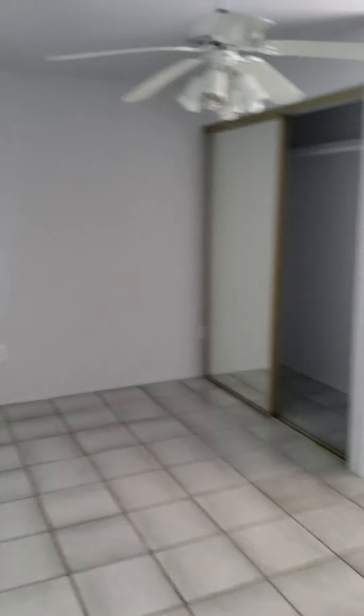Need smoke detectors in here too. This room is kind of an office - you can call it that because it has no closet. I'm wondering how many bedrooms it's listed as, because if there's no closet it can't be classified as a bedroom. That's important to note.